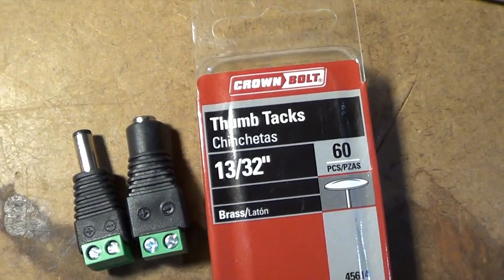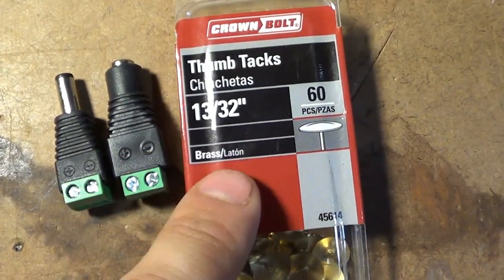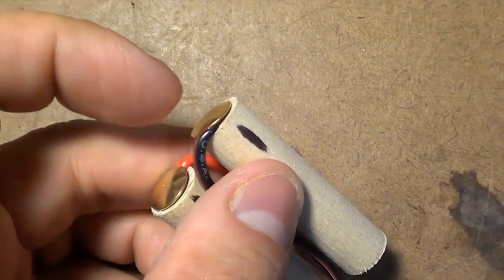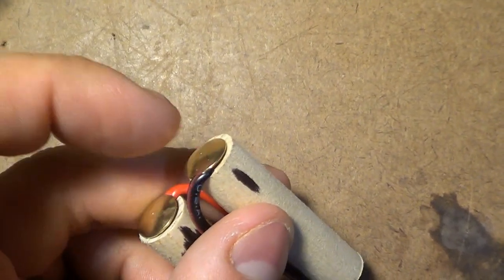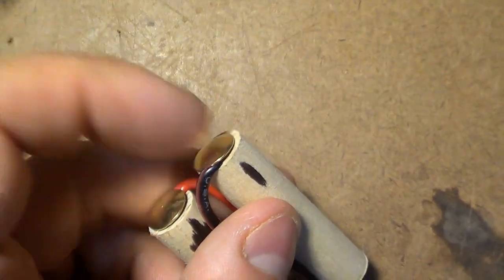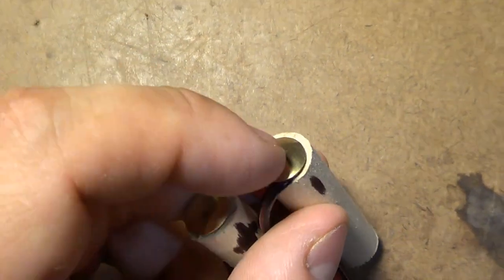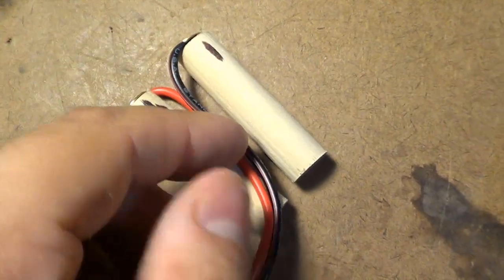It's also easy to solder. This is my container of thumbtacks, and you will need to make sure that you do get the brass thumbtacks as those are the ones that are going to solder really well. What I did was I took my wire, I stripped off the end, I wrapped it around the brass tack, and then I soldered the wire to the brass tack. Then I gently tapped that into my wooden dowel to make my fake batteries.